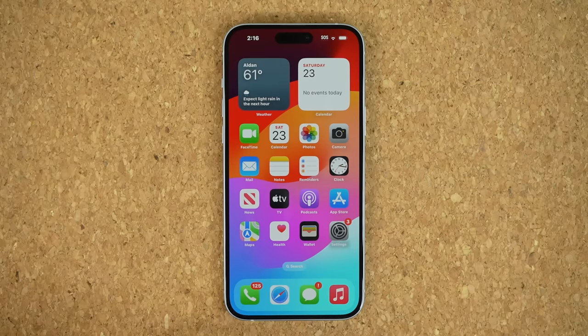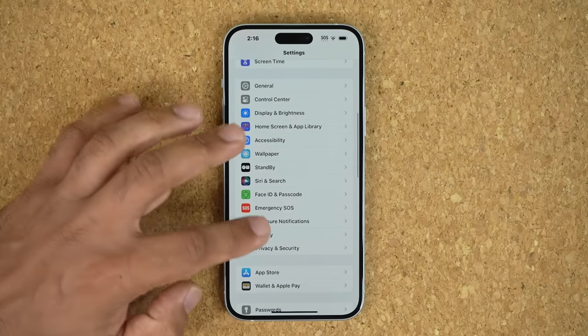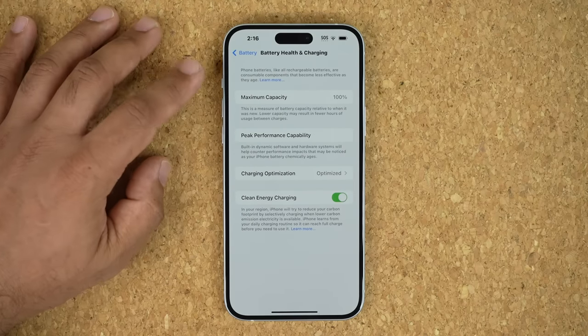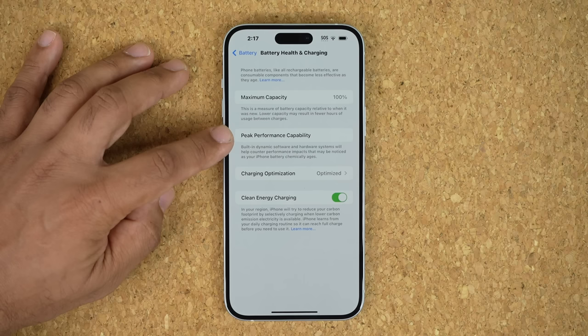The very first thing you want to do is go to your Settings, scroll down a little bit, and go into Battery. Tap on it and then right away go into Battery Health and Charging. Once you're here, you want to make sure the maximum capacity says 100%. That means it is a brand new or very lightly used battery. You also want to see it says Peak Performance Capability.